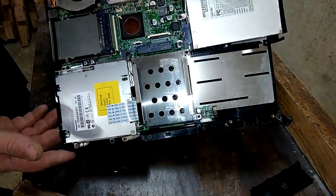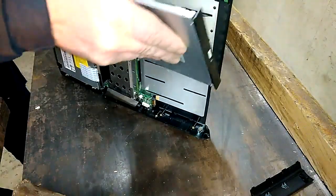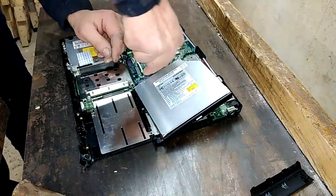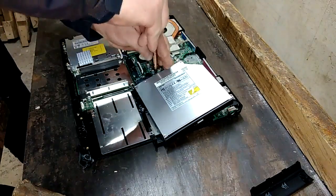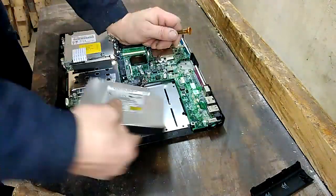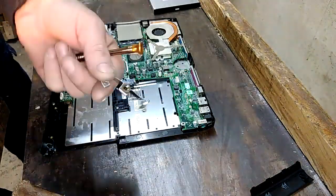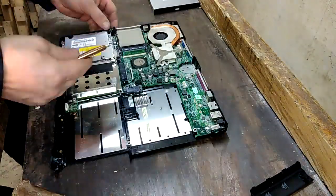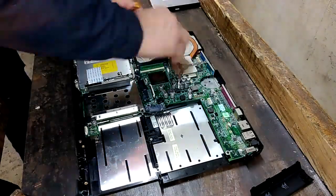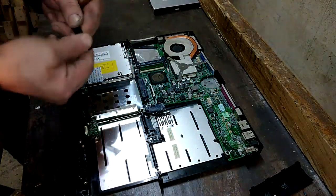This is a very, very decent board - CPU chip and some other stuff. Let's remove all that. I will remove the optical device - more steel, more steel.